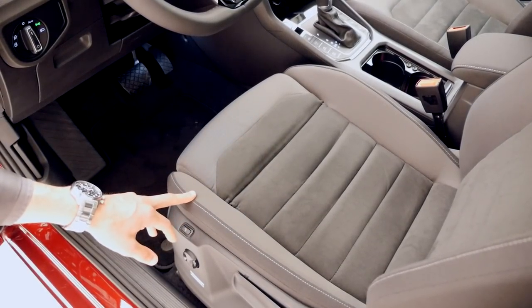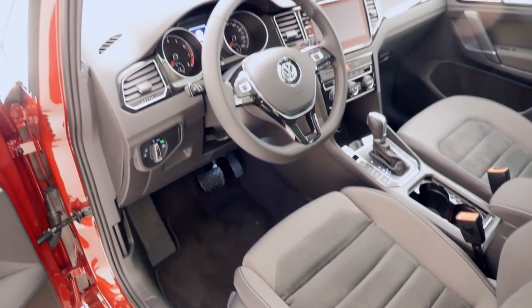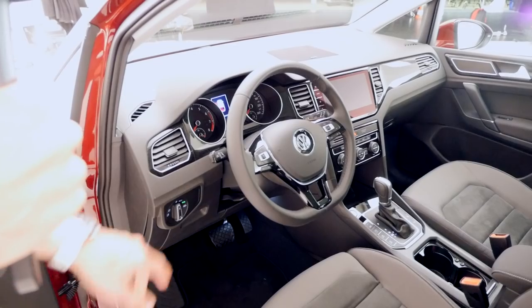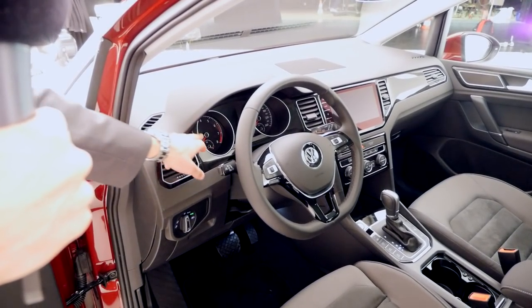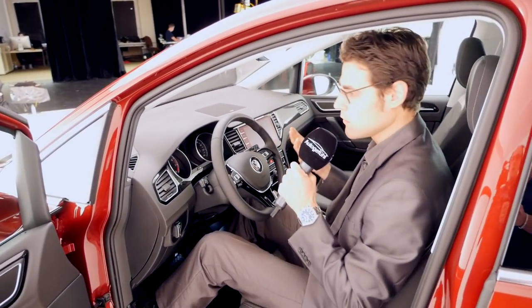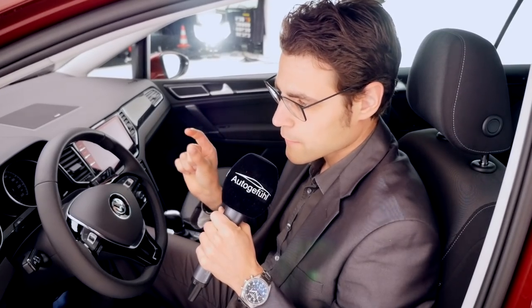The optional comfort seats have a combination of Alcantara on the inside and fabric on the outside — a really good, sustainable combination. You'll also be satisfied with the basic seats; these premium ones would pay off if you go on long trips quite often. The steering wheel is known from the Golf, with black decor elements. Getting inside, you sit a little bit higher than in the Golf and have a more upright seating position. It's not as high as in the Touran, so this is the smaller compact size van — a position in between.